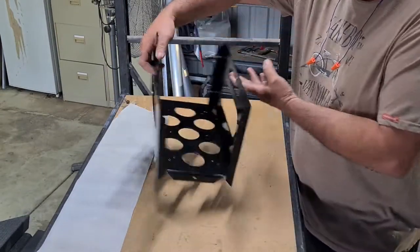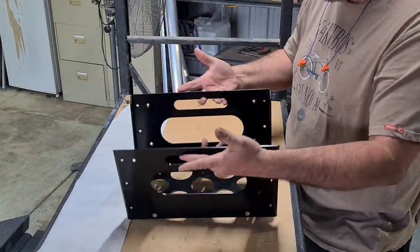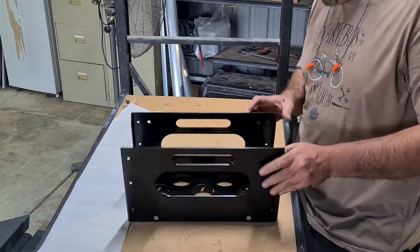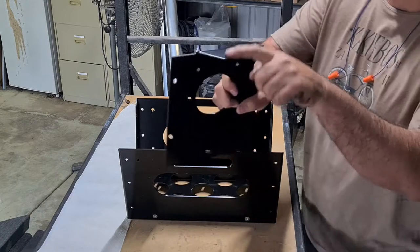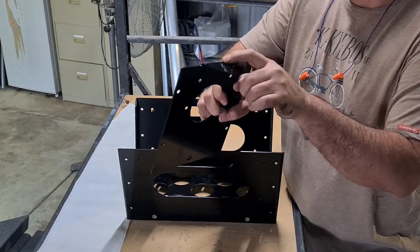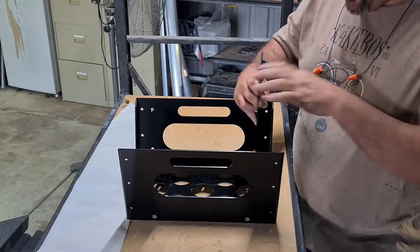Now we've got our sides on like that. Now we'll put our third piece on. The front piece has got a little nip here on the front, so that nip shows to the outside.